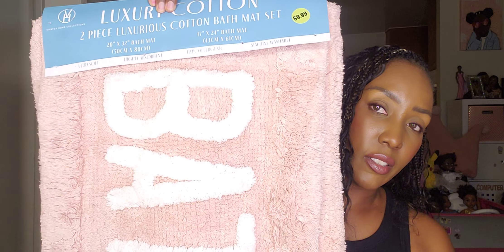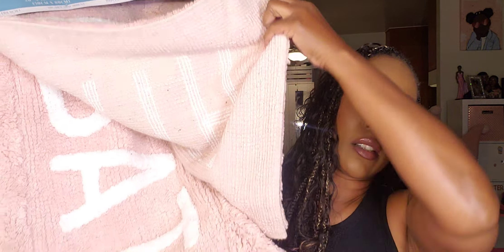The last thing I picked up in this haul is something for my bathroom. I do need to get some better rugs and this one was only $10. It says 'Bath' on it — I had to get pink because I love my pink. I like memory foam rugs but this one was just too cute to pass up.